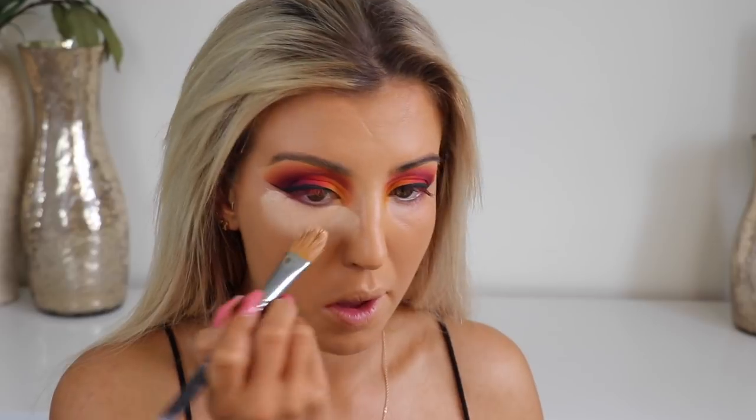And then back in with the Full Cover Concealer — can you tell I love this product! I'm going in with that flat brush again just to avoid any mess, going under my eyes just to conceal and brighten up.